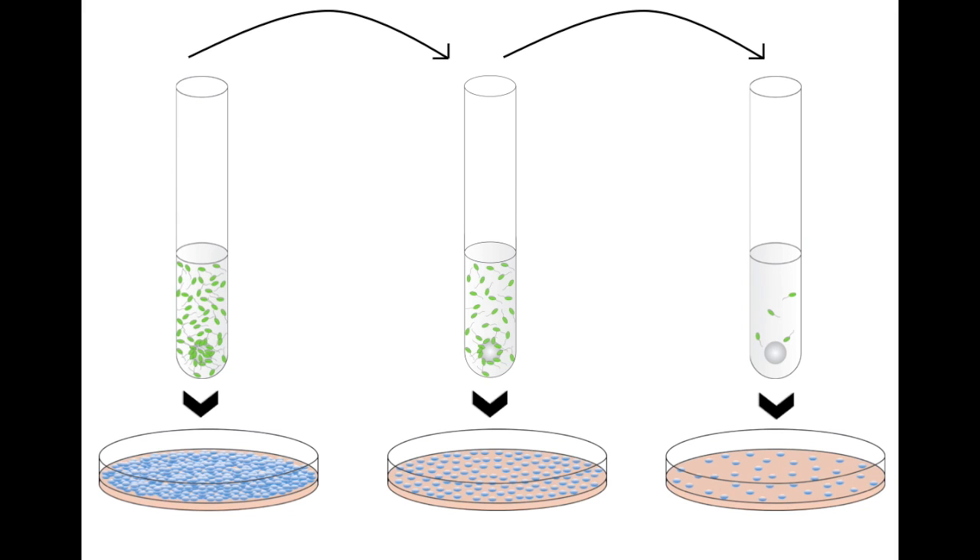Serial dilutions can often be confusing, but they are also a crucial step in the experiment. With that being said, it is really important that you know how to carry out this step to the best of your ability. Similar to the bead transfers, it is a complex process and can be completed more easily when working together.